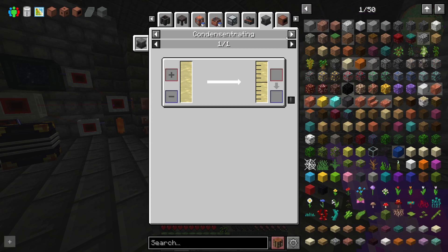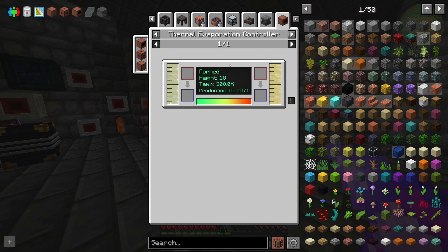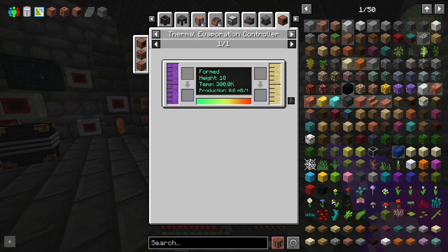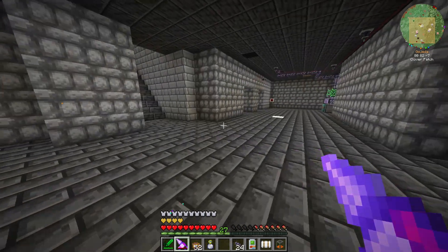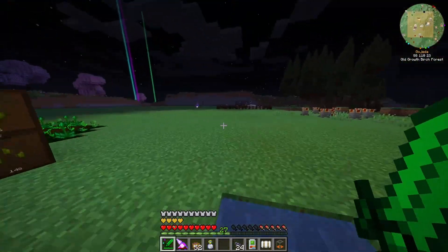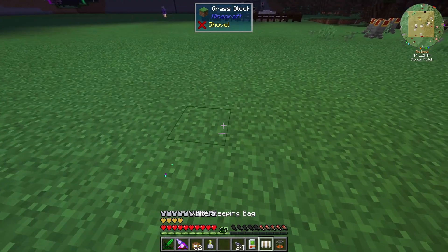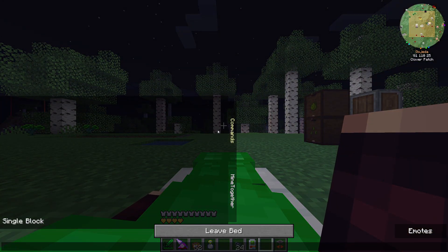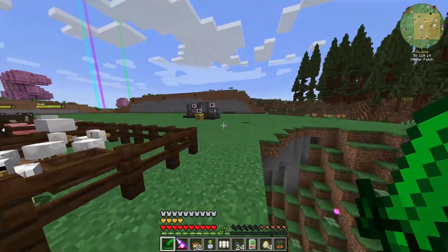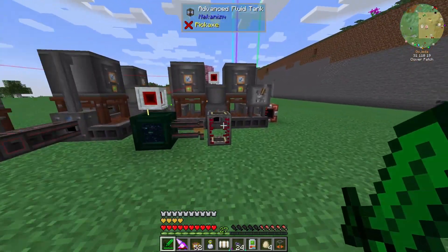We can actually get brine by using a thermal evaporation unit — I think it's called a thermal evaporation plant. It's a big multiblock that we can form. It uses pretty much ambient temperature to turn water into brine. Then that means we can build everything up outside, and we can use that to eliminate the need for the smeltery, because we may as well just build another refinery at that point.